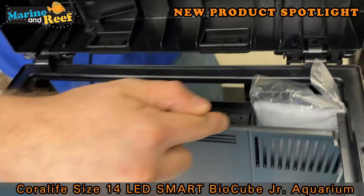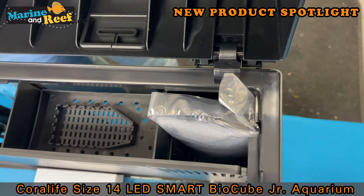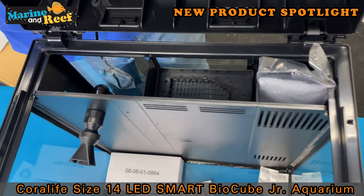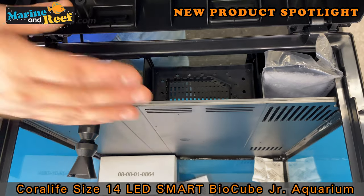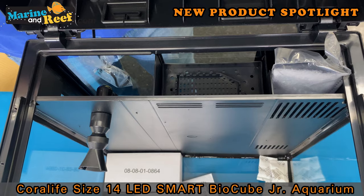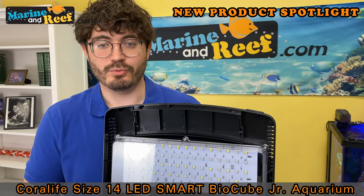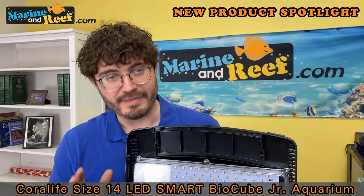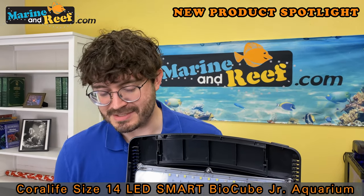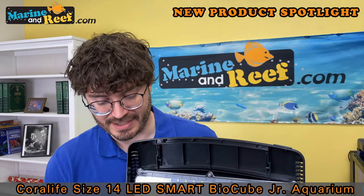You also have a built-in back filtration compartment that gives your filtration a decision. The nice thing about this compartment is it is a bit customizable - you can easily stash things like heaters, protein skimmers, or probes out of the main viewing area. Another thing is just the fact that this has a lid. Right now it's very popular to have rimless aquariums, but they're not going to have a lid, which means more evaporation and kids or animals may get into the tank. A lot of people like the built-in hinge lid.